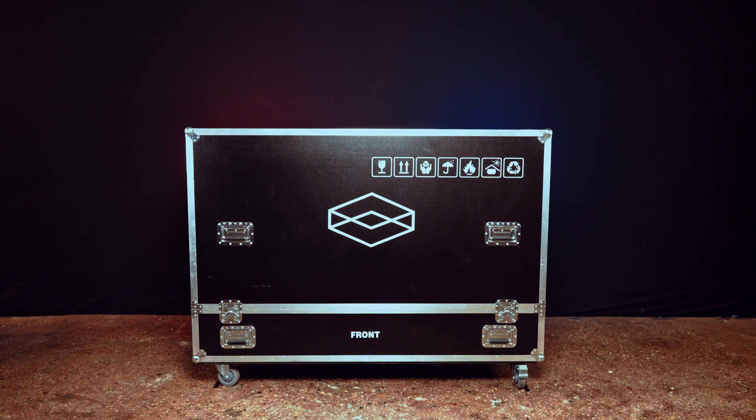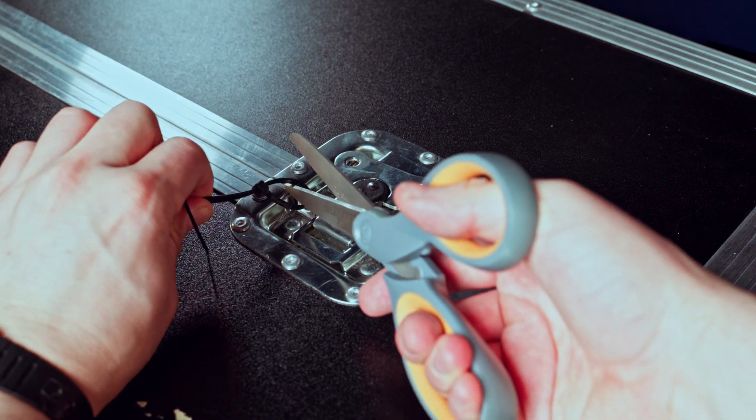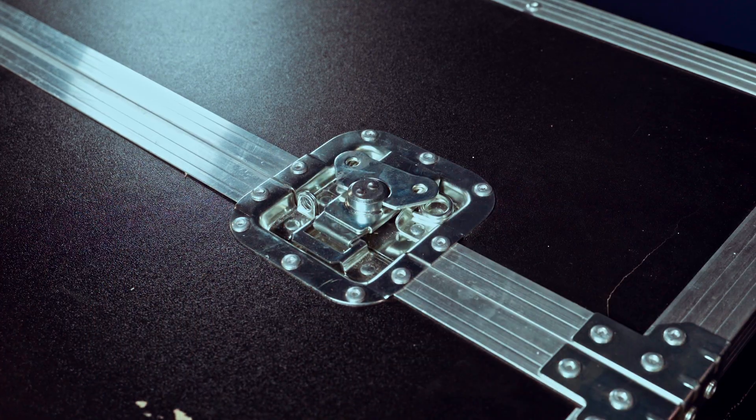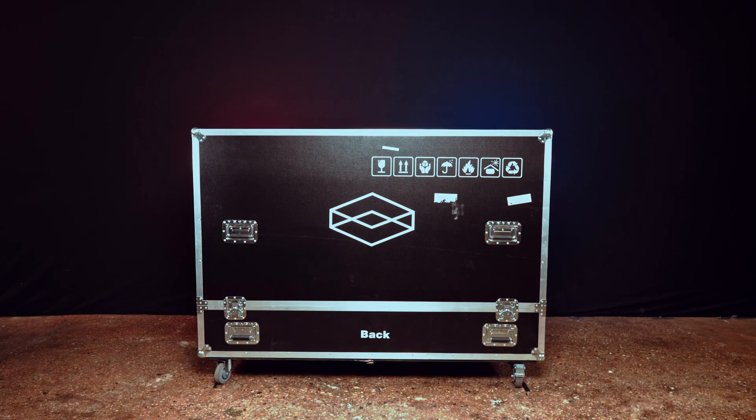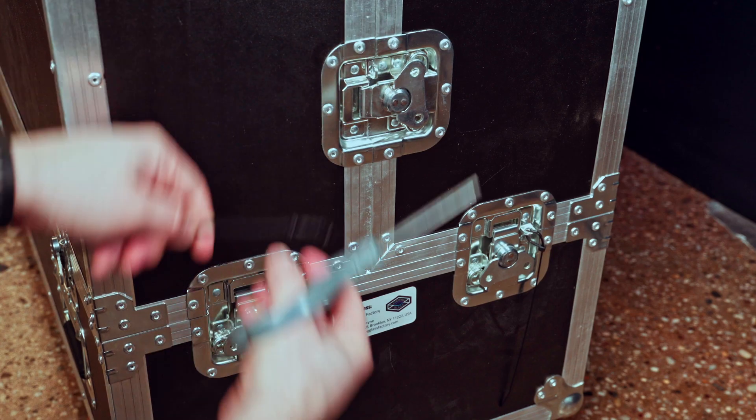This is the Looking Glass 65 inch AV case. The case ships with zip ties that secure the locks in place. There are 12 locks in total: two at the top, two at the front, two in the back, and three on each side.